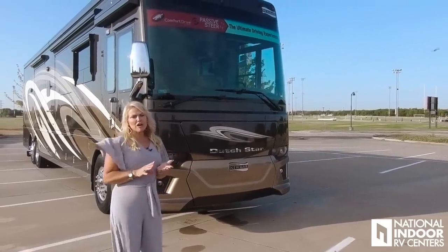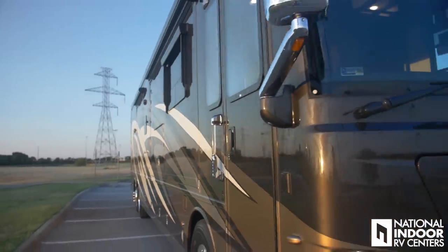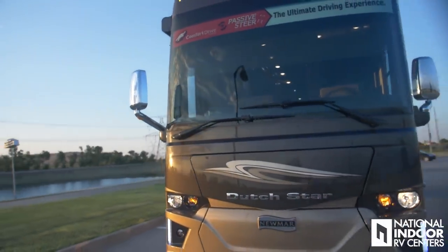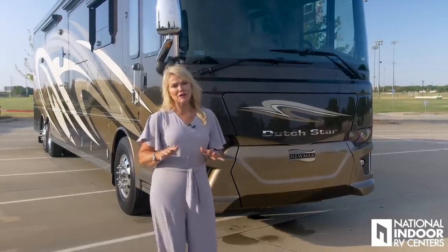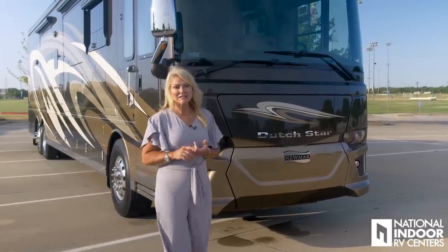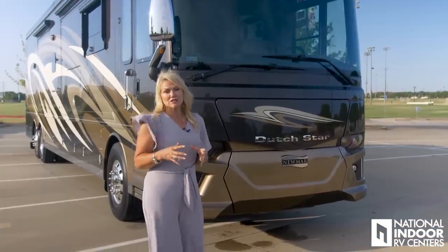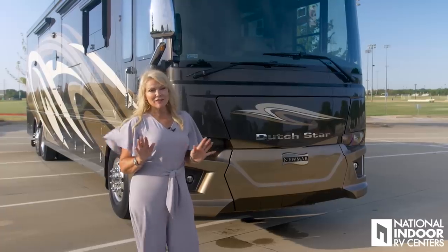One of the things that Newmar does great is they always use BASF paint. You have a beautiful paint job on the Dutch Star, and they use the diamond shield to protect the beautiful paint on the front of the coach. One of the new options on the Dutch Star this year — we're putting it on all of our stock orders — is the 360 camera. If you look up top, that's one of the many cameras that contributes to a 360-degree view. I'll show you that when I'm driving.